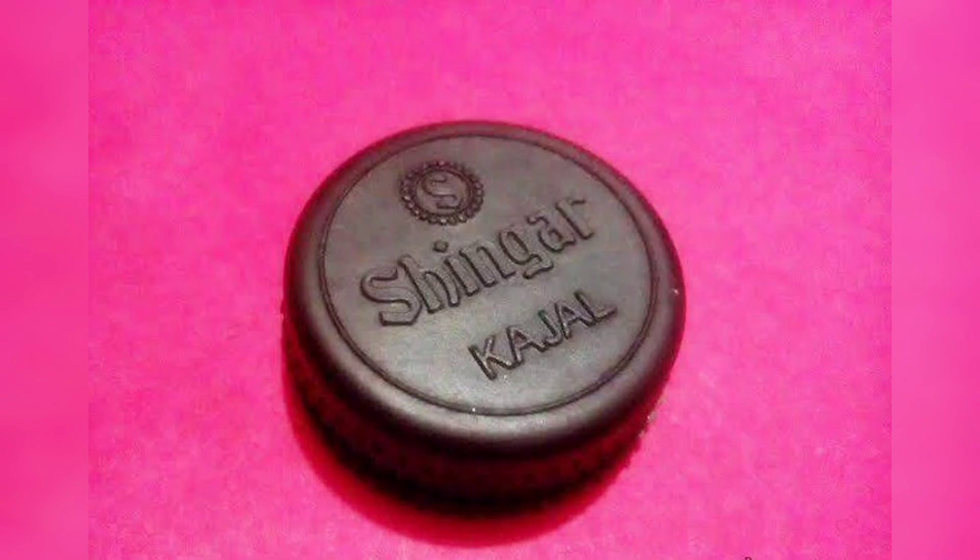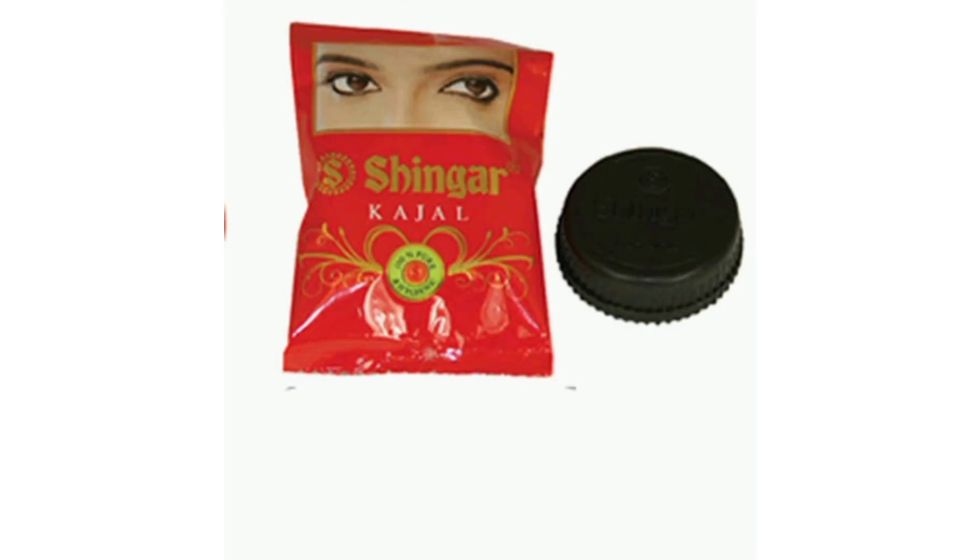Hi guys, welcome back to my channel. This video is called Smoky Ice. I'm going to show you two Smoky Ice looks.